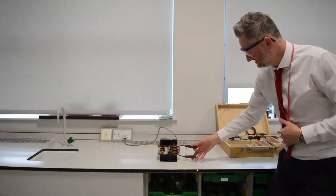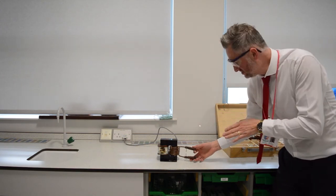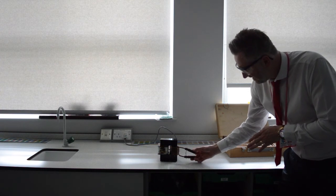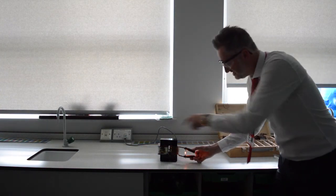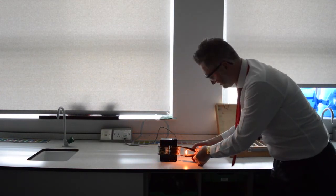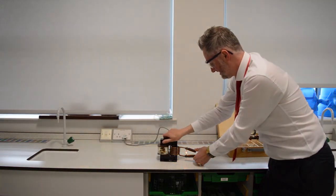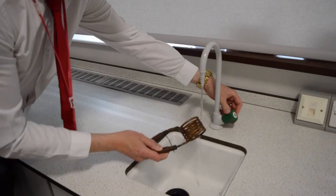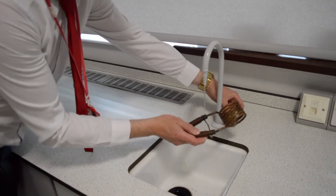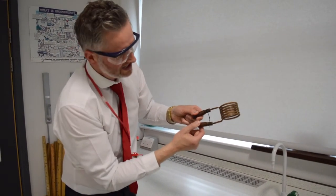Look at the sparks on that! Decreasing the voltage by a hundred times, which is going to make the current increase by a hundred times, because the power into the primary has to equal the power out of the secondary — assuming this is 100% efficient. So you can see how hot it's getting. And that has welded those two things quite nicely together.